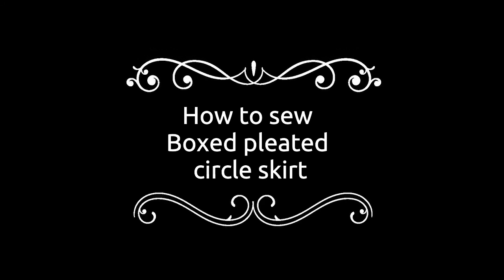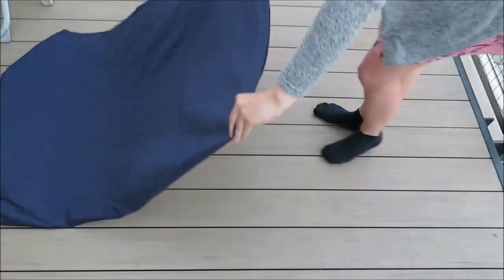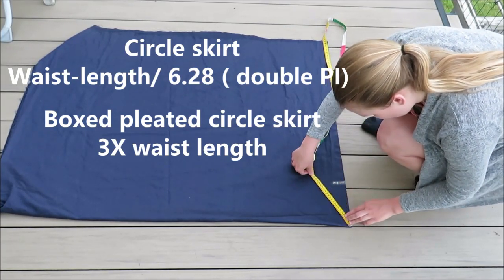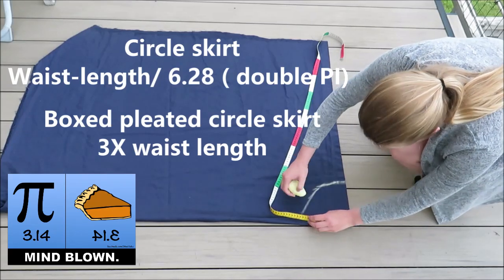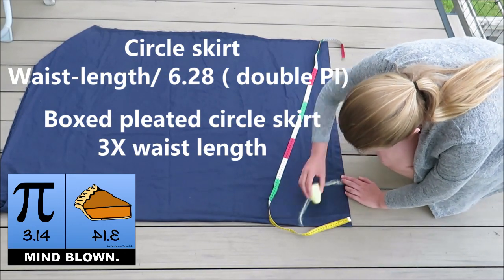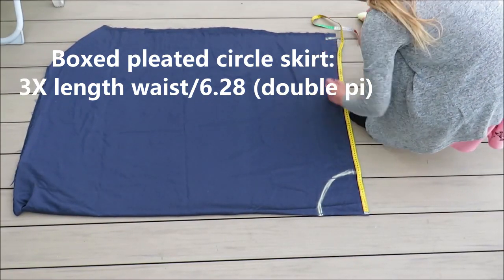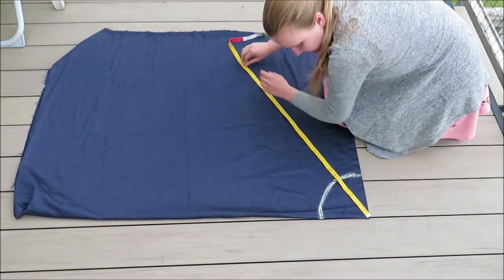Now I'm going to make a box pleated circle skirt — a circle skirt combined with a box pleated skirt. To make a circle skirt you take your waist measurement and divide by 6.28 (two times pi — sadly the math kind, not the tasty kind). To make a box pleated skirt you need three times your waist. To combine them, you make a circle skirt that is three times too big, so multiply the waist-divided-by-6.28 result by three. This gives you enough space to make the boxes on your circle skirt.